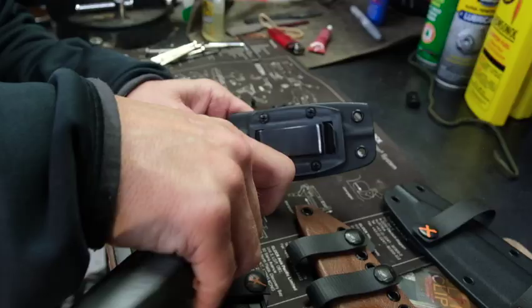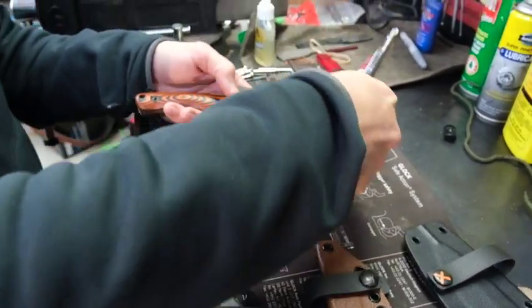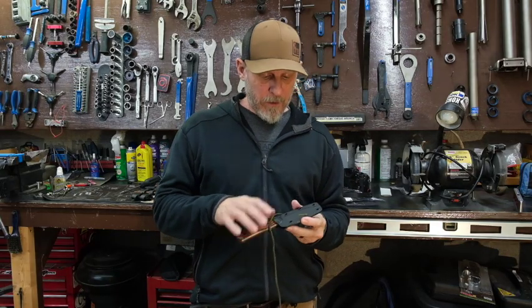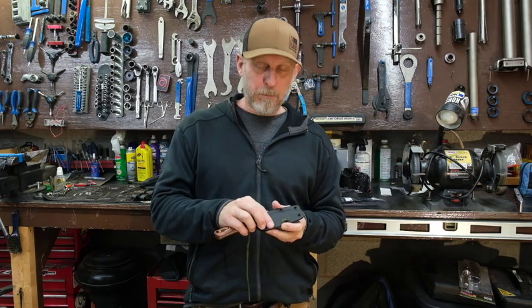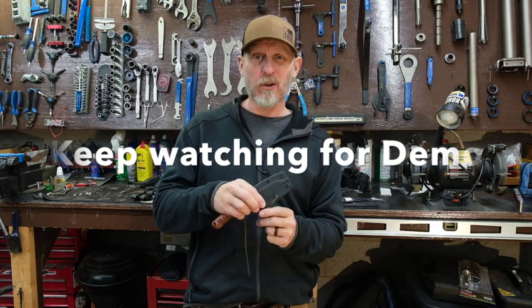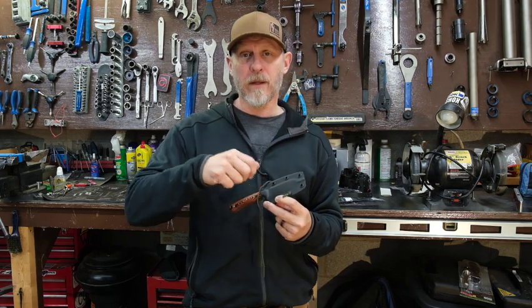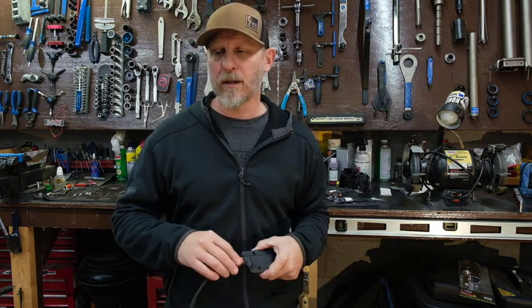To install this, simply remove your factory clip plate. Put the button part down — you have a Chicago screw that goes in from behind, thread it in on the front, loop it around, and snap it down. It goes behind your belt. Not that hard to figure out. If you have any questions, drop them in the comments below. Pretty simple, pretty straightforward — as always, thanks guys.